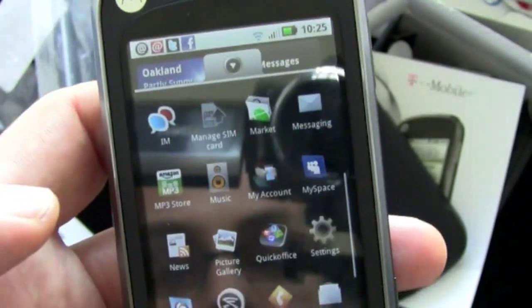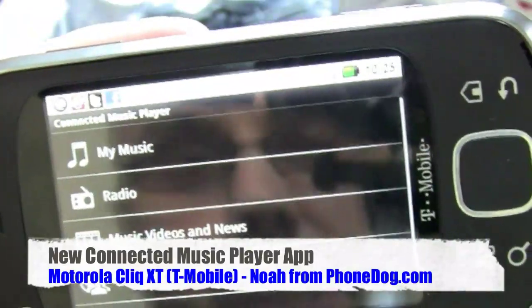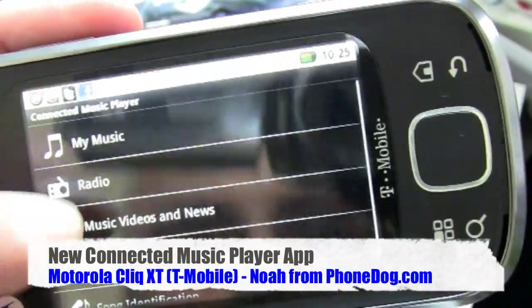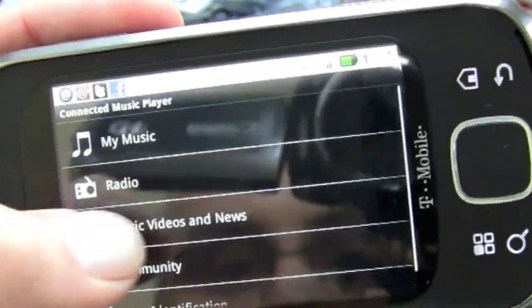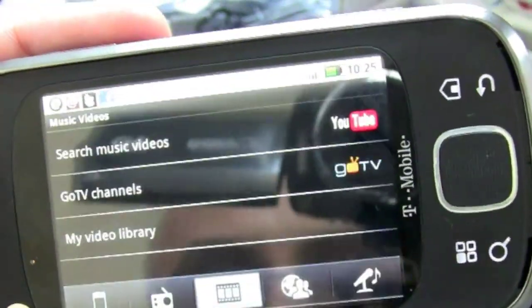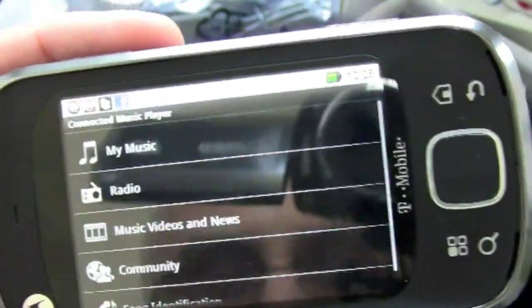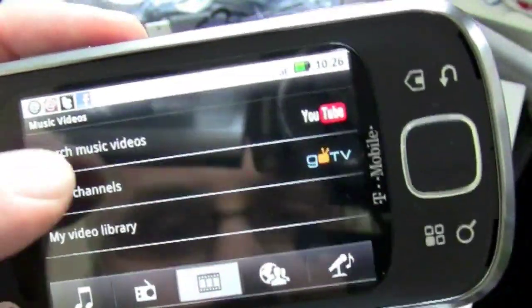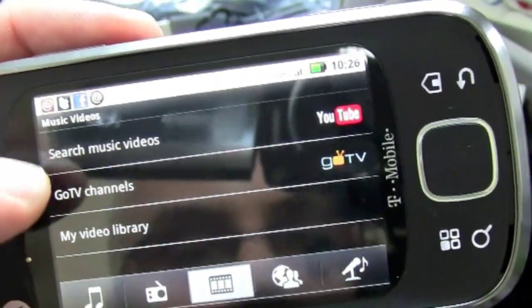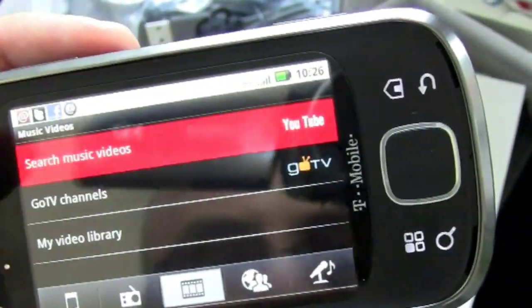Now let's look at the new Connected Music Player app — I believe this is the first device to have it. You've got My Music, Radio Music, Videos, News, Community, and Song Identification. There's no music pre-loaded on the phone, so we'll go to the Music Videos section where you can search YouTube, check out Go TV, or browse your own library.